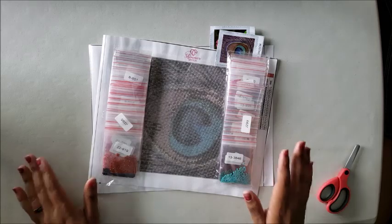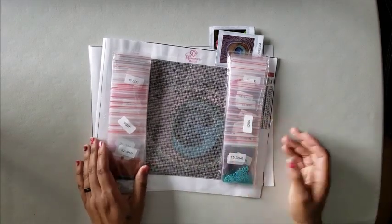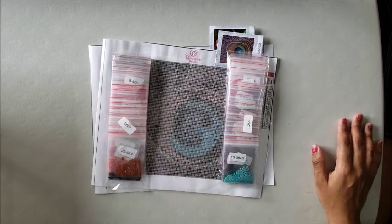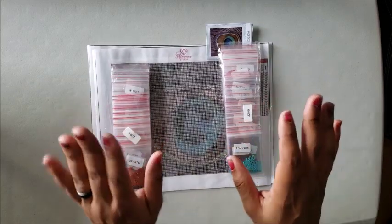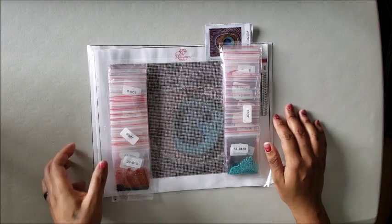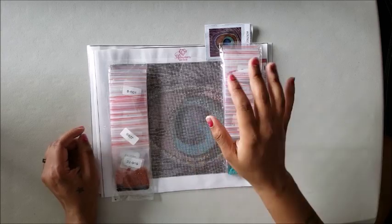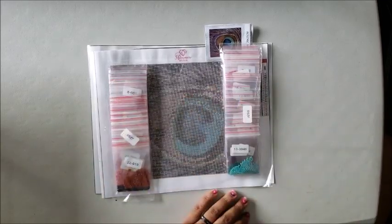So there is my Shimmer Stitch unboxing. If you guys have any questions please feel free to leave them down in the comment section below — it takes 30 seconds, just write it down. Hopefully you guys are having a great day and you enjoyed this unboxing. If you did, please don't forget to give it a thumbs up. I hope you guys have a good rest of your day and I will see you in my next video. Bye! Be kind, be courteous, be cool — bye guys!